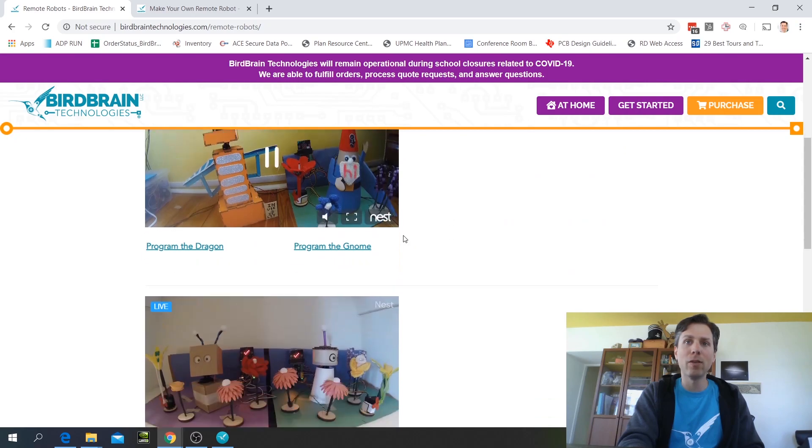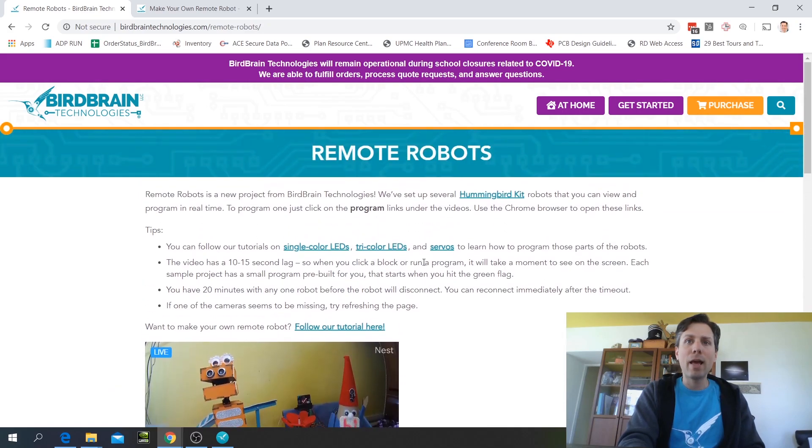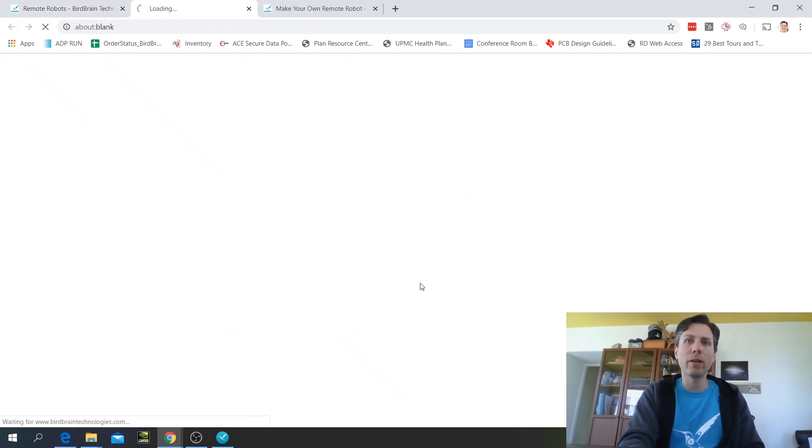There's the Dragon, the Gnome, the LB, the Twonky, and the City. And on this page there's also a link to make your own remote robot, so you'll want to click on that link.